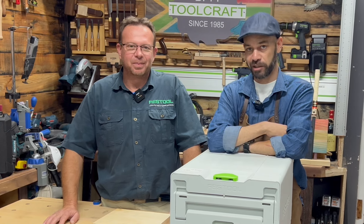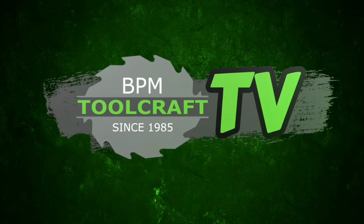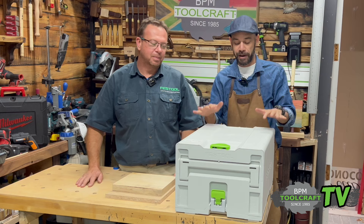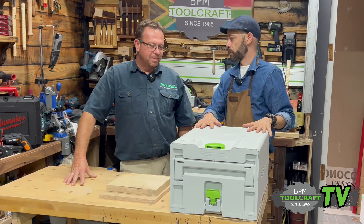Welcome to Toolcraft TV. It is Festool Friday and I'm here with Mr. Festool himself, Martin Rousseau. You've seen him on many of our videos and he's a regular in-house. Today we have the CSC50, the cordless table saw from Festool. I am excited to see this machine. So Martin, tell me about this machine.